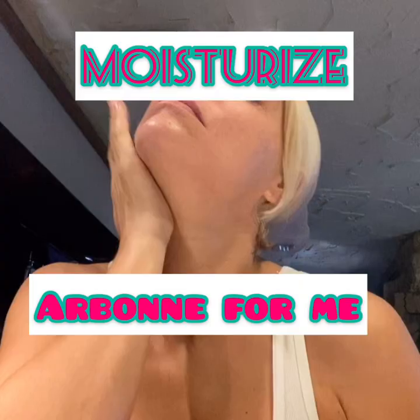Here's my moisturizer. I like Airbon — it is animal cruelty-free. It's really soft and easy on your face. And so you've got to moisturize.